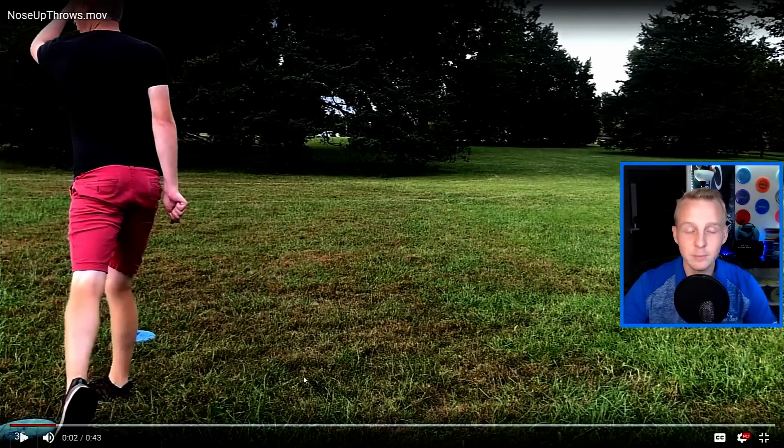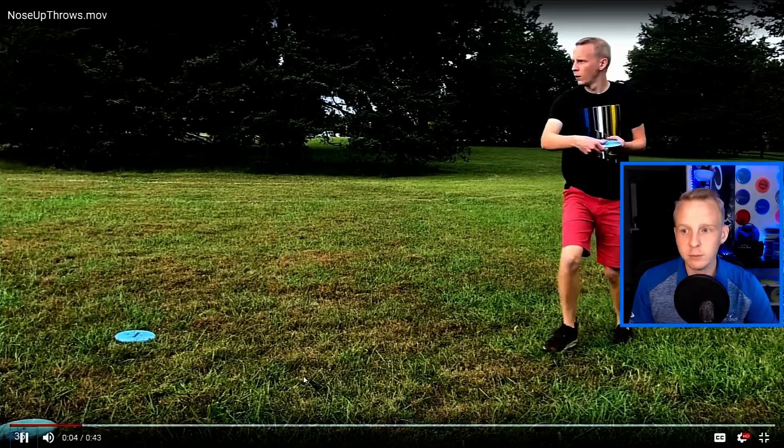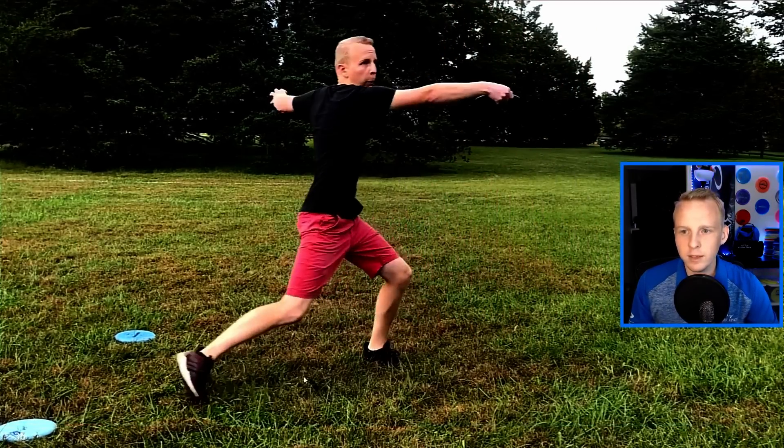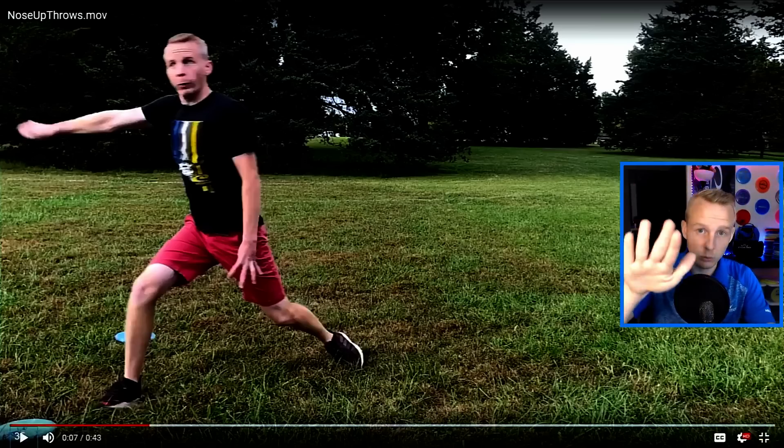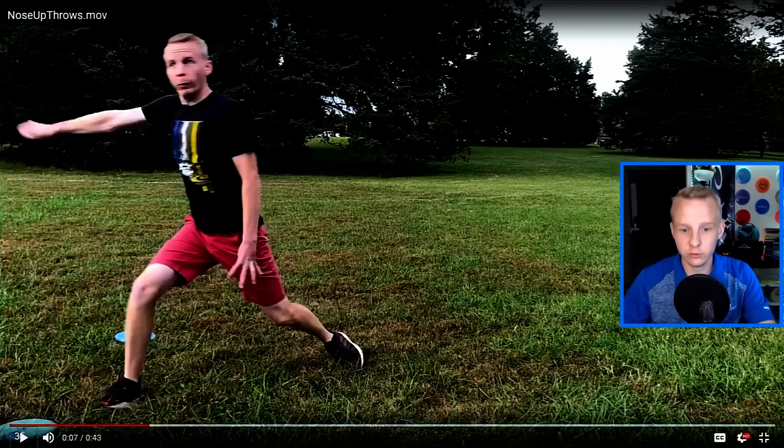Let me demonstrate. This first throw is a demonstration of what not to do — throwing with a nose up angle because of a high reach back. My reach back is around the bottom of these leaves and my release point is down here, so this angle is downward. If I were throwing with a nose down angle relative to the line I pulled it on, the disc would go into the ground about 100 feet away. Because it didn't, that means I'm throwing with a nose up angle — I'm sort of air-skipping it and getting a straight flight.